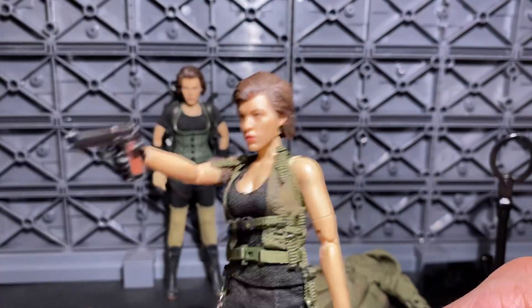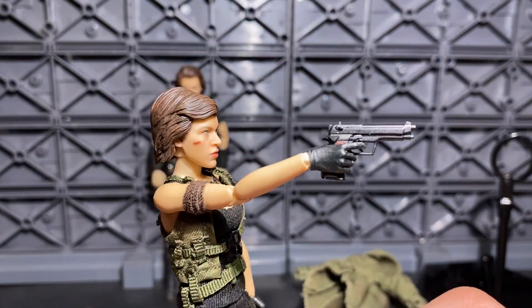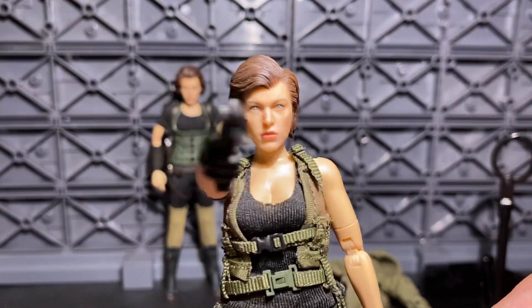Very cool, very recommended — Alice from Doomsday Crisis, Resident Evil. This figure is excellent.